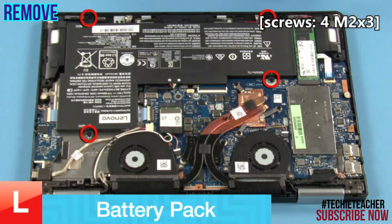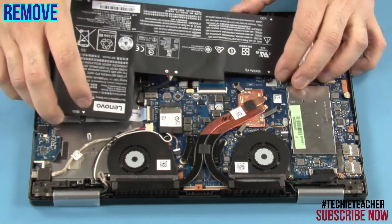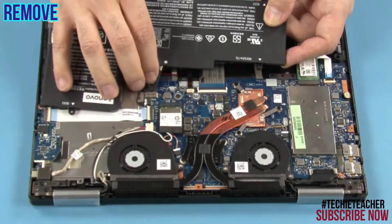Remove 4 screws. Disconnect the battery cable. Lift up to remove the battery.